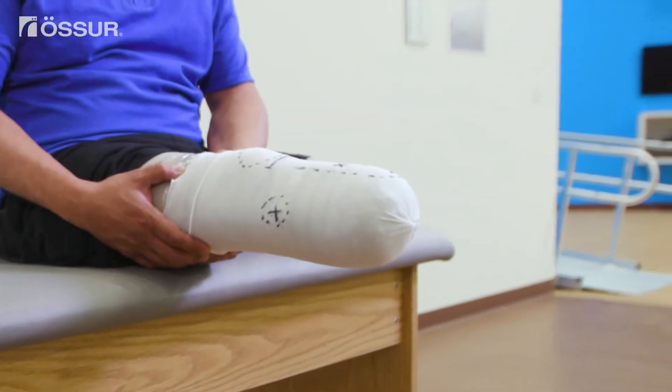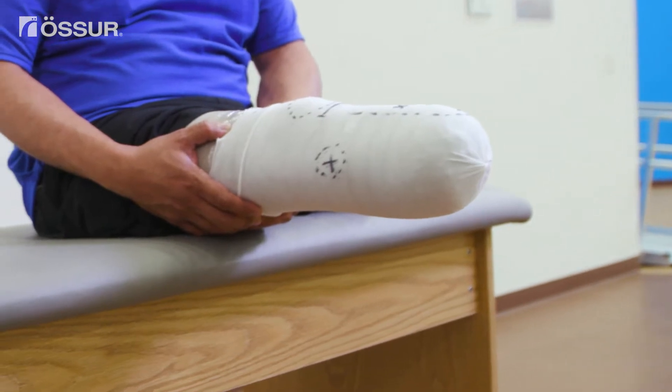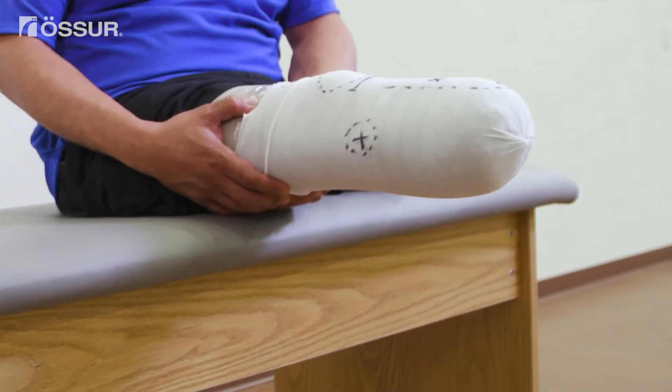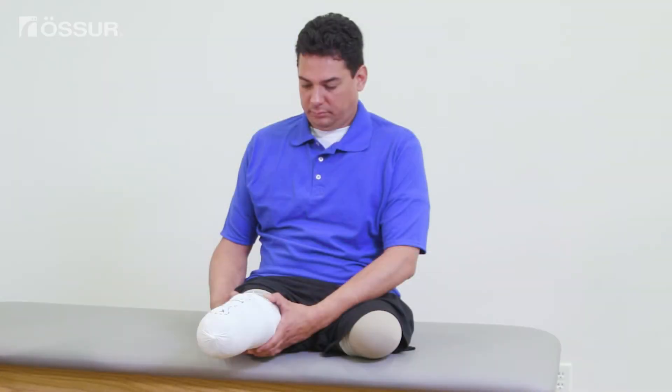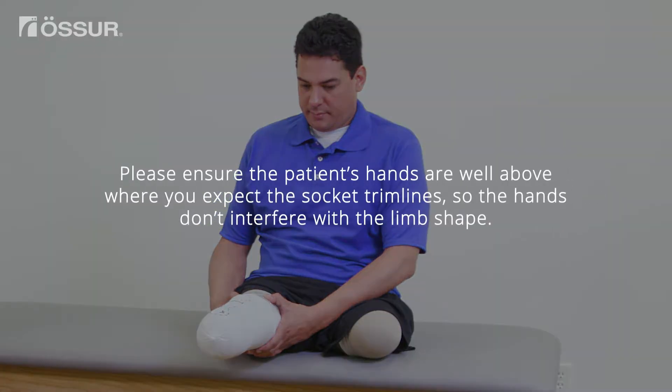Next, position the patient for scanning. To make scanning easier, have the patient sit as high as possible. If available, an exam table is ideal. Have the patient extend their limb as much as they can. For comfort, the patient can use their hands to support their thigh. Please ensure their hands are well above where you expect the socket trim lines so the hands don't interfere with the limb shape.